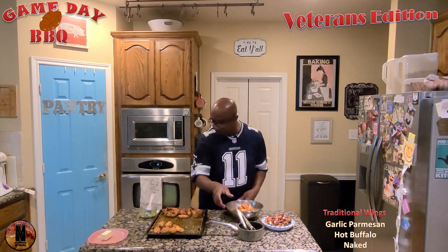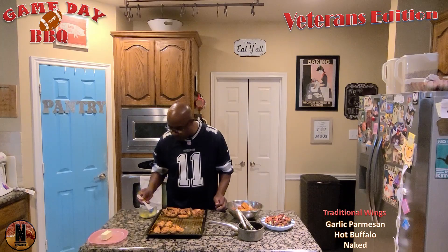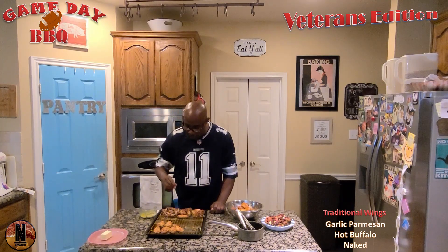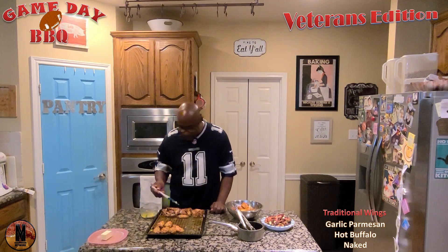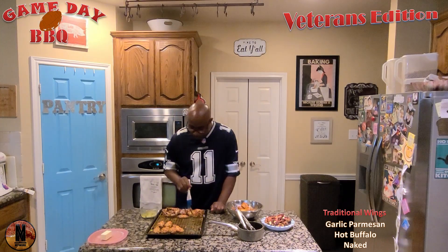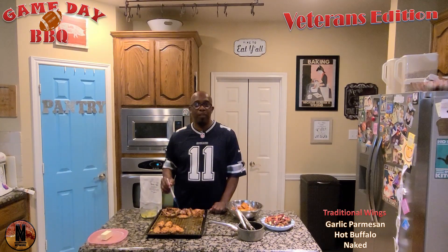We got that there. Let's go ahead and brush on a glaze for these. Just take your time and do it right. Everybody's going to appreciate these garlic Parmesan wings with a little added touch of parsley. I'm going to finish these up, get them ready, and we'll be right back to show you what the finished product looks like on Game Day BBQ.